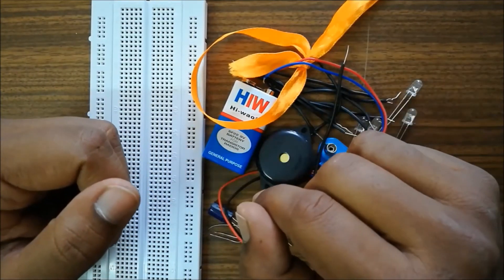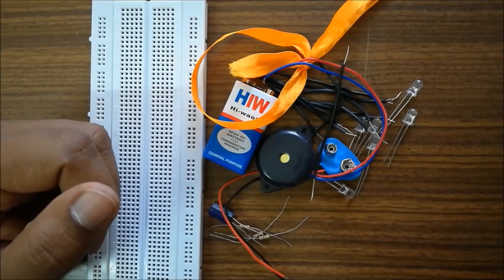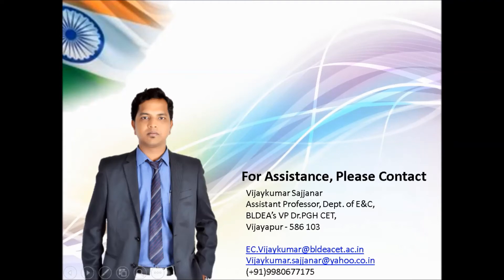These are all the components we will be using. Thank you for listening — you can contact us for any other information. Thank you.